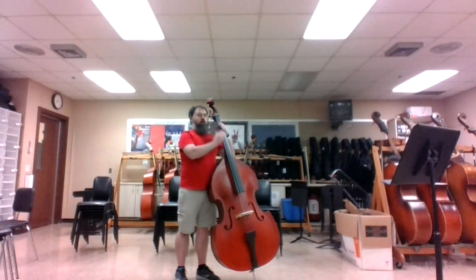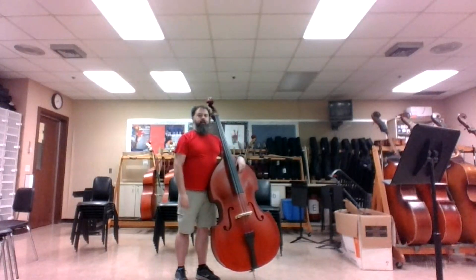For now, bring your left arm around the upper bout of the bass and help keep the bass steady. Pause the video and make adjustments as needed to the end pin.